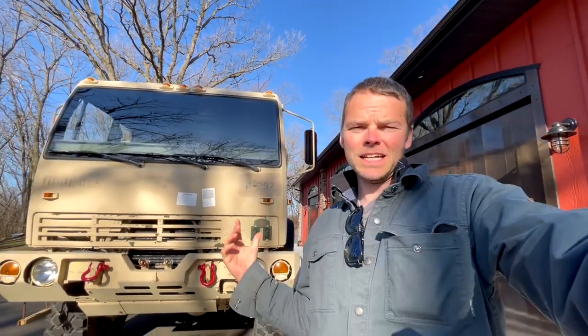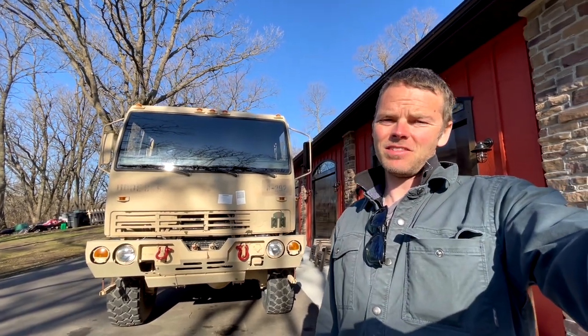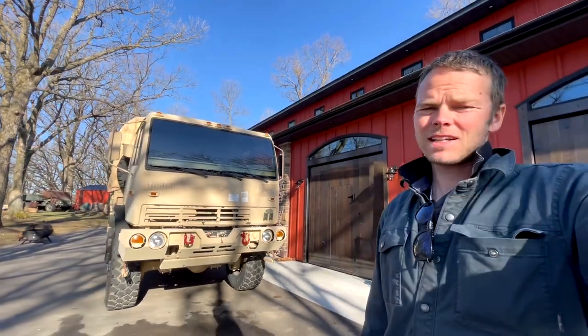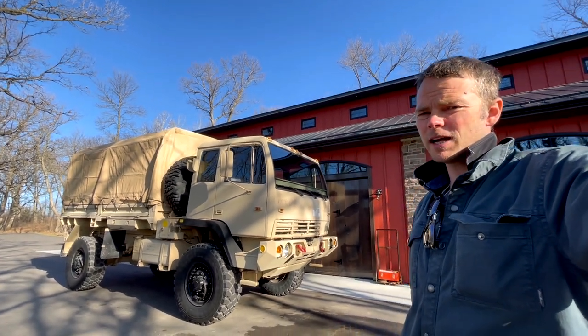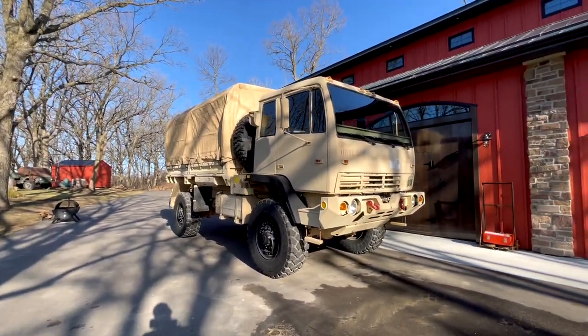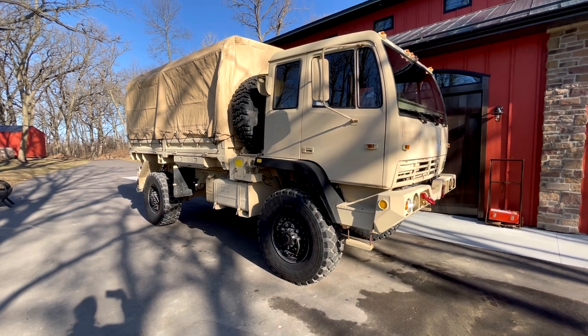This is my 1998 Stuart and Stevenson M1078 LMTV — a light medium tactical vehicle. It had 4,800 miles when I bought it, so not a lot of usage in the military. It now has 5,600 miles just in a few months — I've driven it quite a bit.